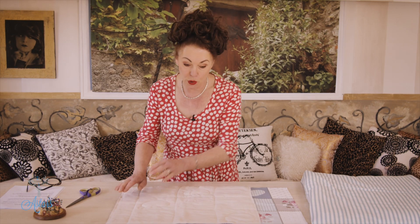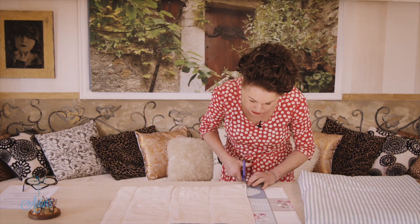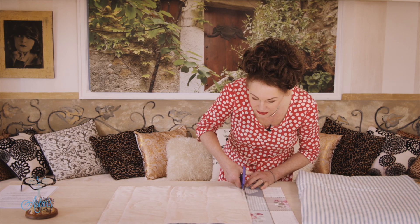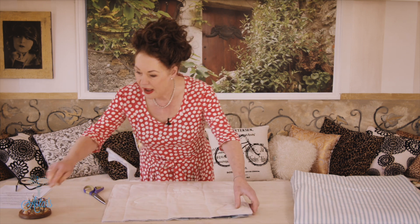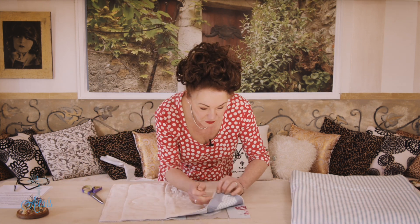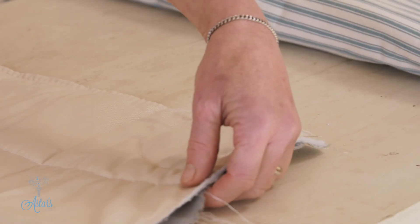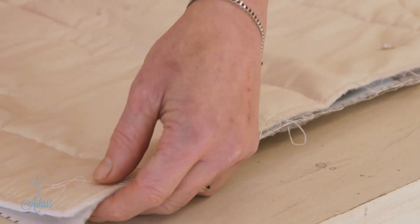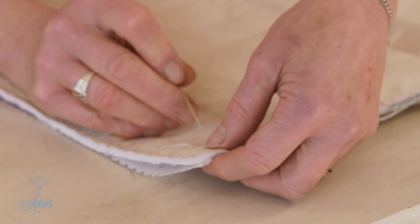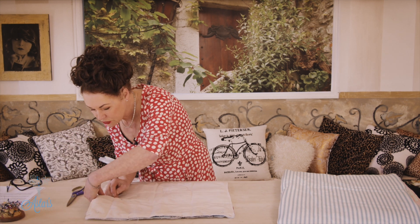Make sure that you iron everything as you go to make sure everything's nice and straight. That's looking straight to me, and I'm just going to cut across there like so, so that it's all neat and tidy. Then it's just a matter of going around the sides with my pins and pinning all of those — the top layer to the base layer.